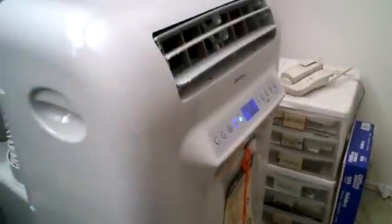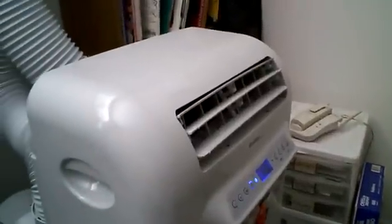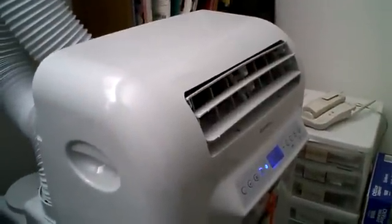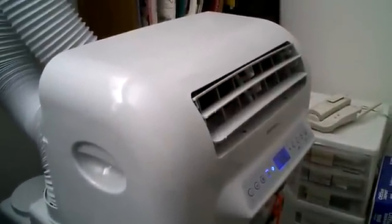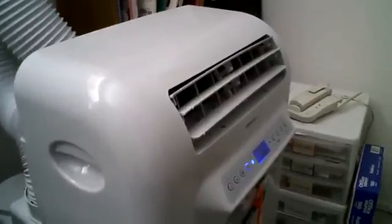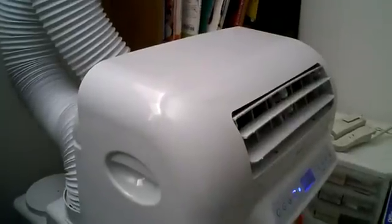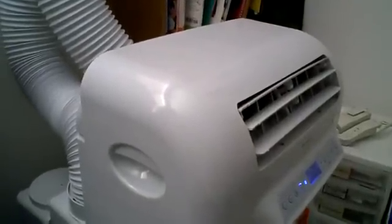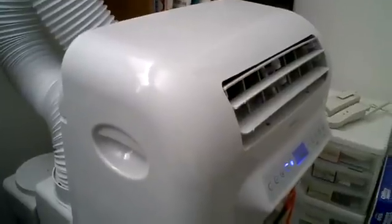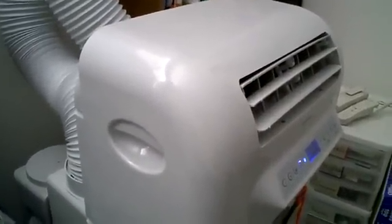This one is rated at 12,000 BTU, which may seem kind of high for a small room like a bedroom like this one. But actually, when it comes to portable air conditioners, they say that you should have a higher BTU than what you think. The reason is because these are a little less efficient than the window models. So you can go with a lower BTU window model, but you're going to want to stick with a higher BTU when it comes to these portable models.